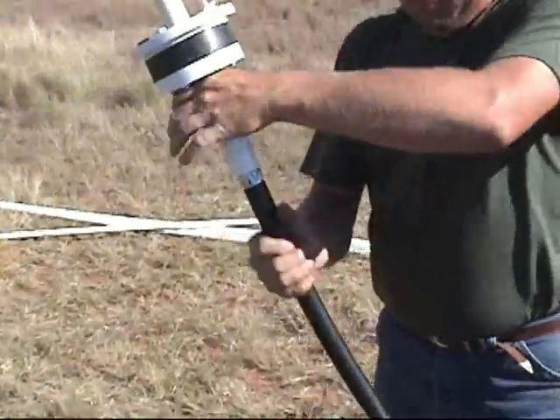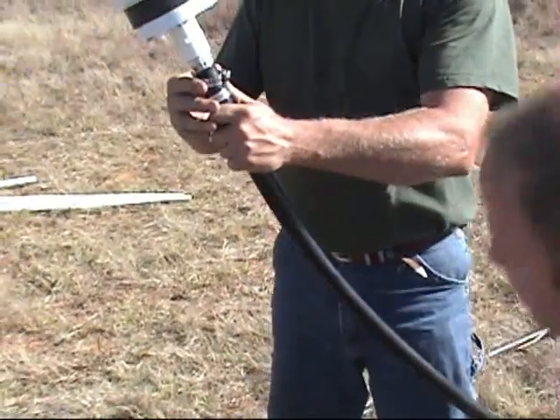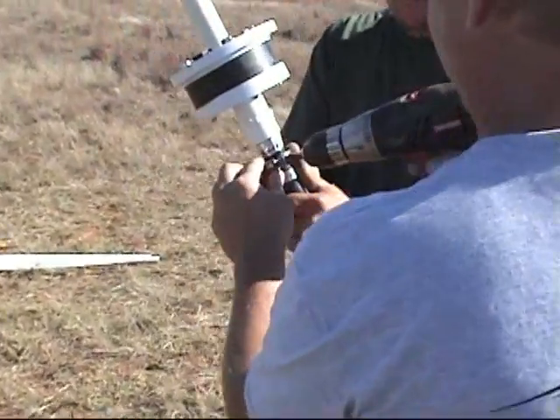We've attached the one inch black roll poly pipe, slid our clamps up, and tightened them down.